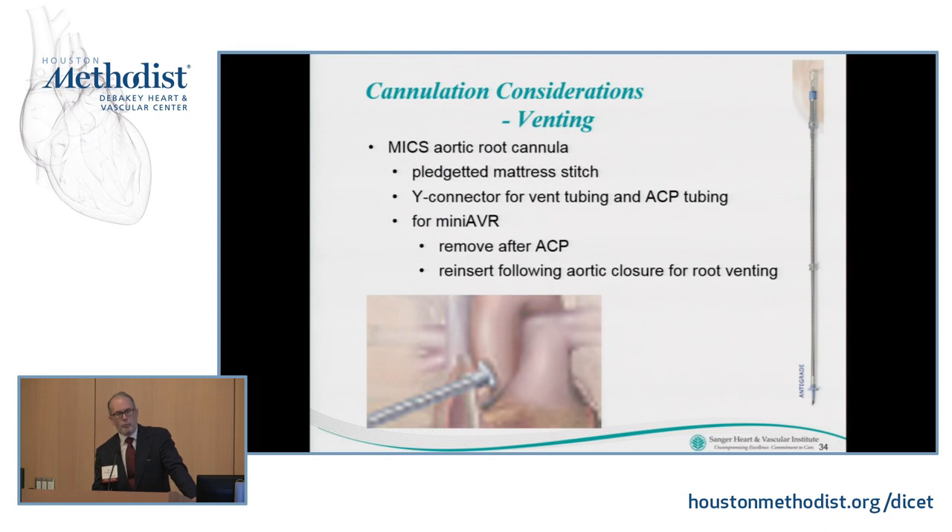My preferred method is a long cannula in the ascending aorta for venting, using a pledgeted mattress stitch with a Y connector that allows me to connect my vent tubing and antegrade cardioplegia tubing to this catheter. For a mini AVR, I put the cannula in, give antegrade plegia, take it out, snare my Rommel down on my pledgeted sutures, get the antegrade plegia catheter and vent out of the way, then open the aorta and proceed.